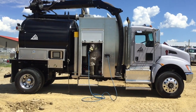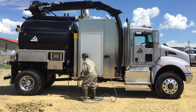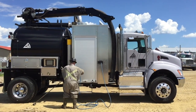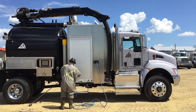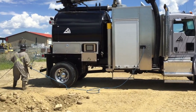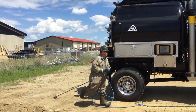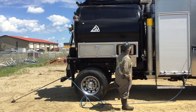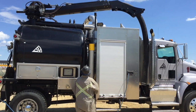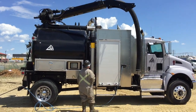Here we see that our operator is just finishing up his initial setup by taking out his wash hose, grabbing his wash wand and attaching it. Now he is going to set up his boom. The operator does this by using the wireless remote that he has in his hand right now to set the boom into position so he can clamp on his dig tube.